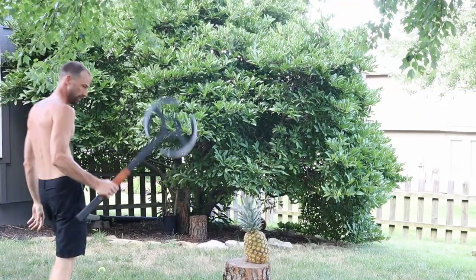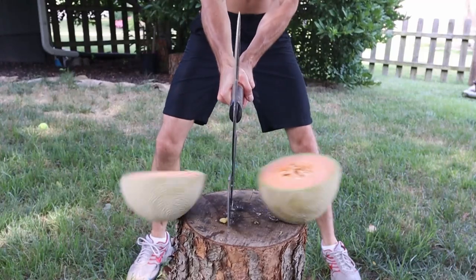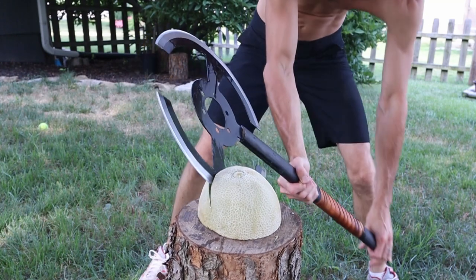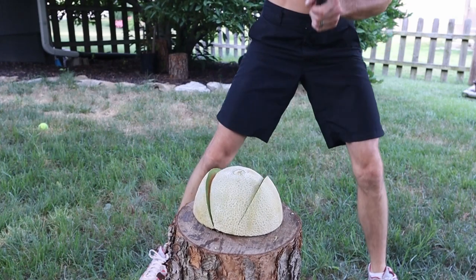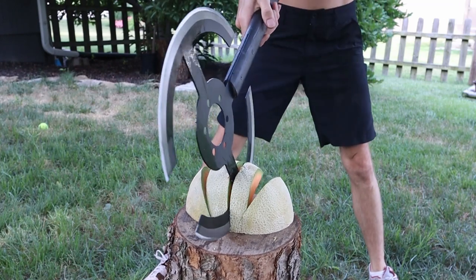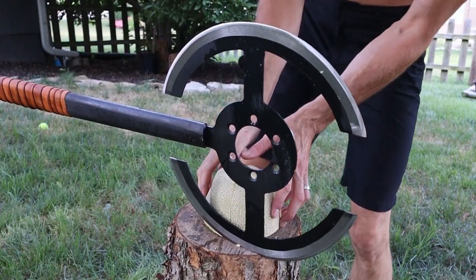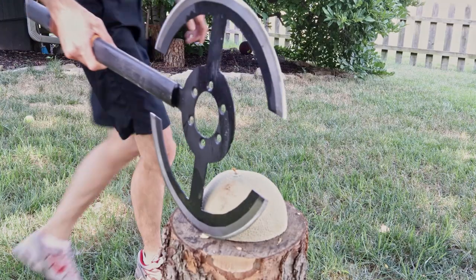I'm going to go in the backyard and cut some stuff up.